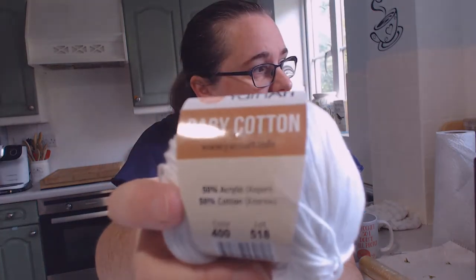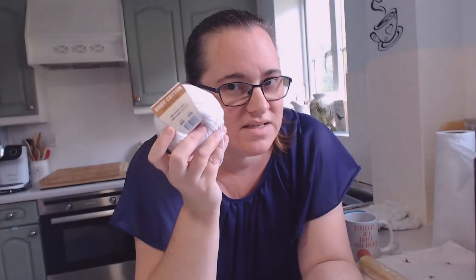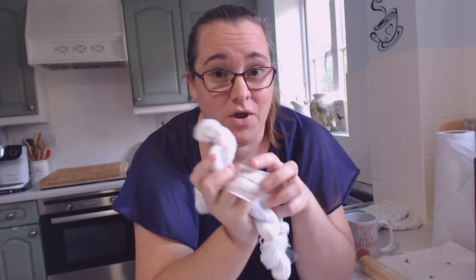Then I have the other yarn, the other cotton that I wanted to try dyeing to see which one took the color better. The next one is the Yarn Art Baby Cotton, which is a mix - it's an acrylic and cotton 50/50 mix. This said nothing about being able to dye acrylic, so this one is the 'will it stick or won't it stick' test, which is why I've only got 50 grams of this one. I've got it in a little 10-gram and then two 20-gram hanks, so all the hanks are the same weights.